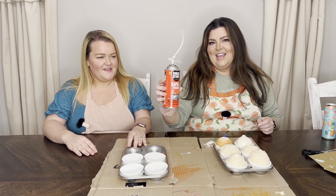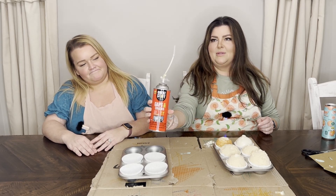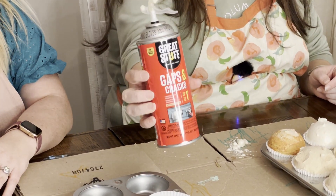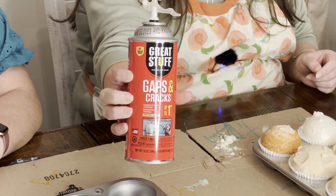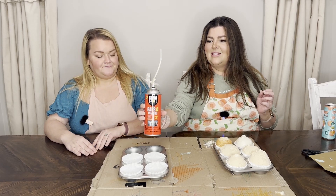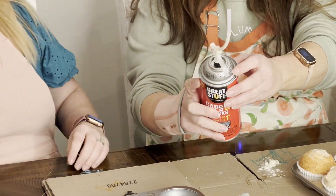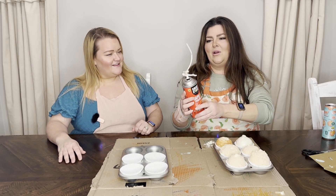Your first step is to get a can of insulated spray foam. This brand is called Great Stuff, Gaps and Cracks, and it is the stickiest stuff in the entire world. You're going to want to wear gloves, but we're not doing it. It says wear protective eyewear very clearly right here, so make sure you read the directions. I hope we don't go blind.